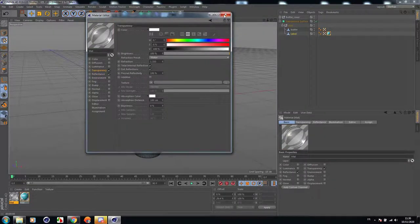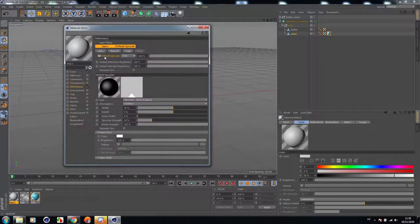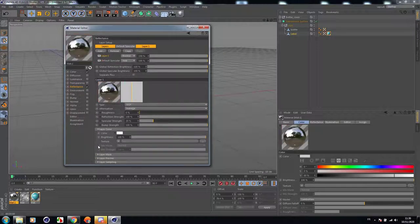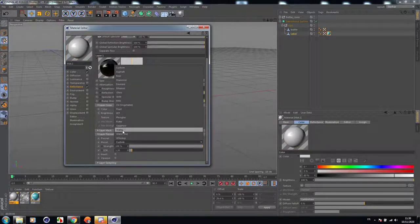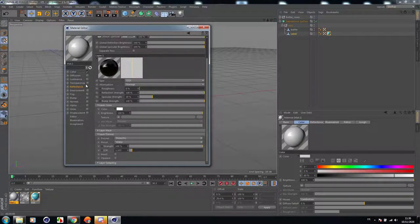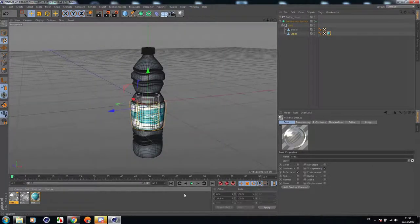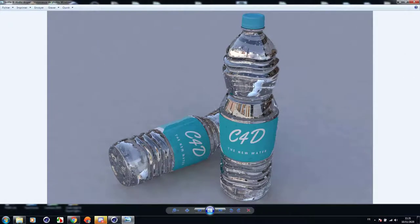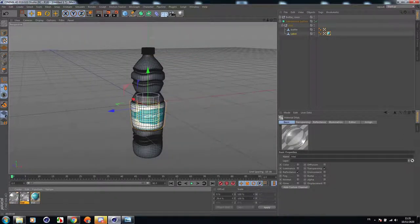Let's add another water material in case you want to use two materials. In reflectance, go to Layer Fresnel, add a Dielectric, and in the preset add Water. Go to transparency, check Color, go to Refraction and increase it to 3.5. We have two materials — one looks like glass and the other looks more like water. You can choose between them which one is better for you.